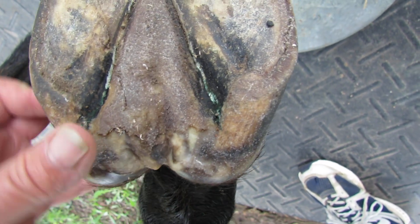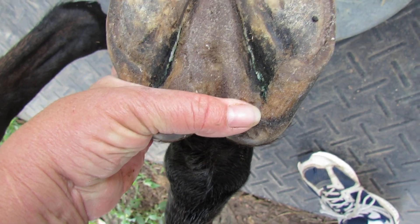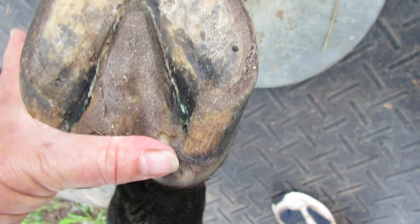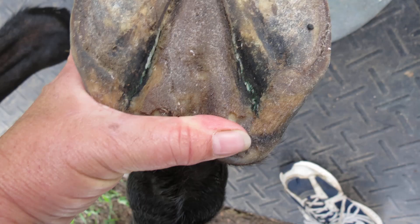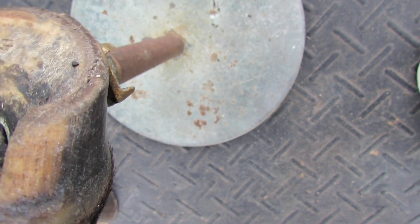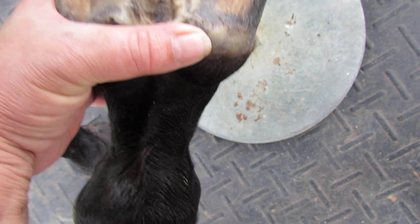Now this part is actually underneath the foot on the bottom of the foot where the bulbs were right there. But now the bulbs, instead of being pulled down here, the bulbs have pulled back up and they're right here on the back of the foot where they're supposed to be, up off the ground.